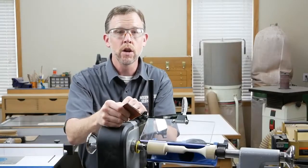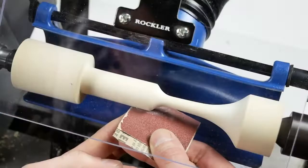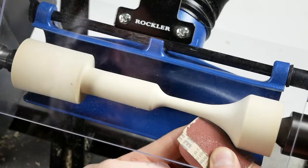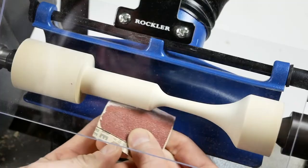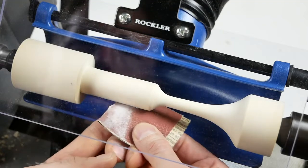Now let's try that again with the chip deflector cleaned up and the dust collector turned on. Here's proof positive of why dust collection on a lathe can really help at the sanding stage — the dust isn't accumulating on the chip deflector or on the scoop. These accessories aren't substitutes for wearing a good dust respirator, but why not control and minimize dust however you can.